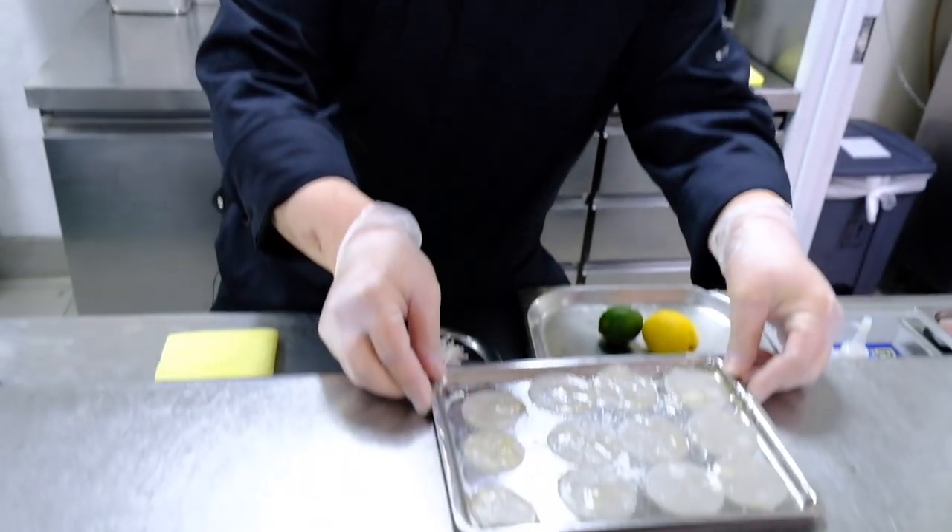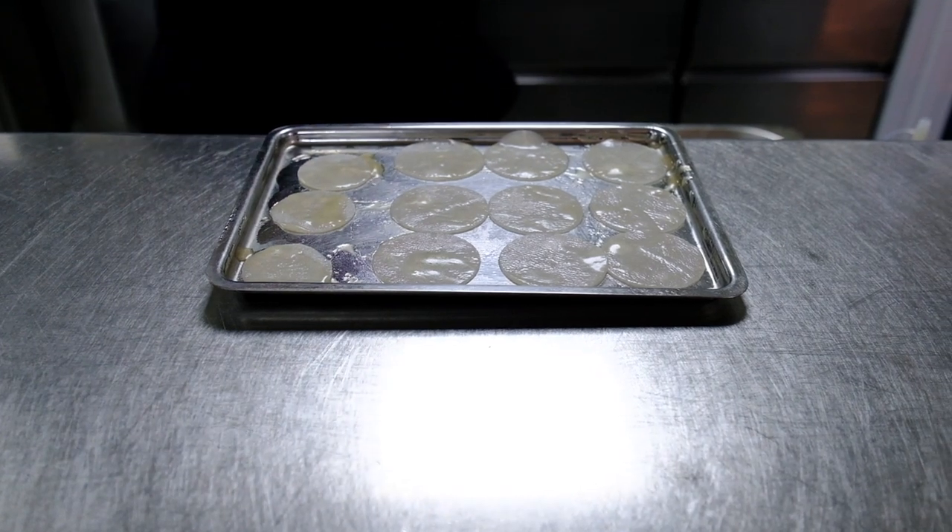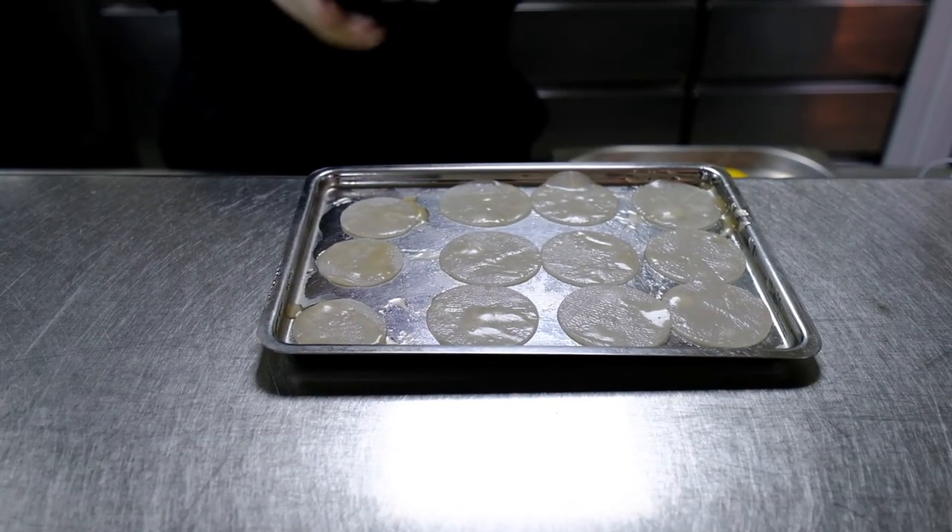We're using Japanese daikon that we are cutting, slicing, then after we blanch it and we marinate in a honey vinaigrette dressing.